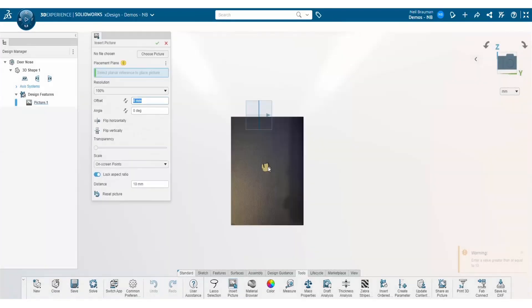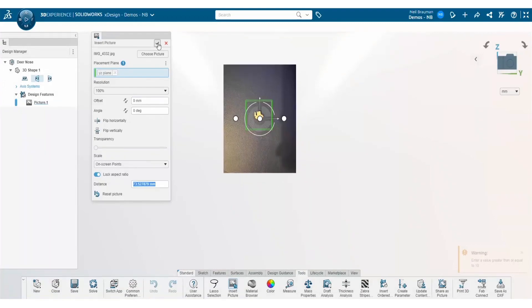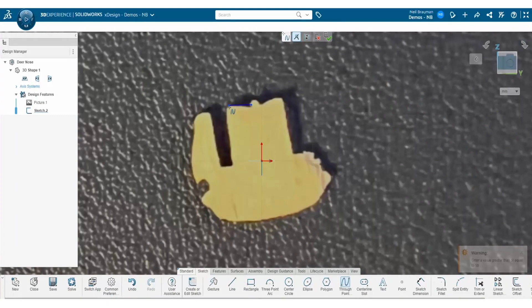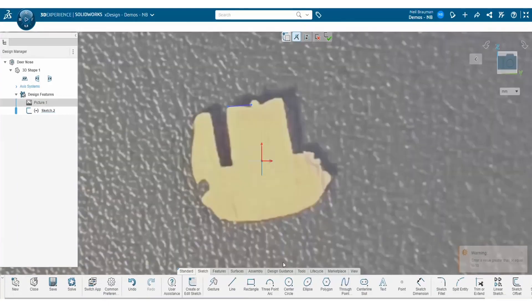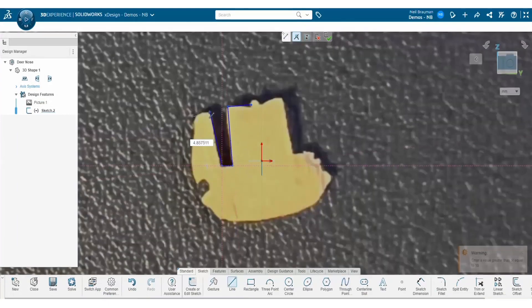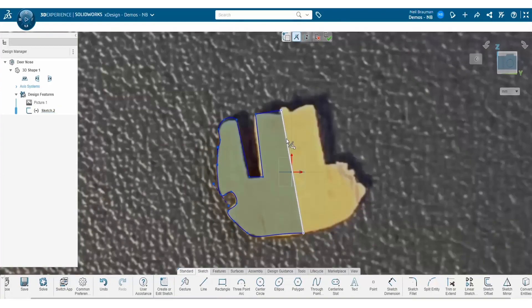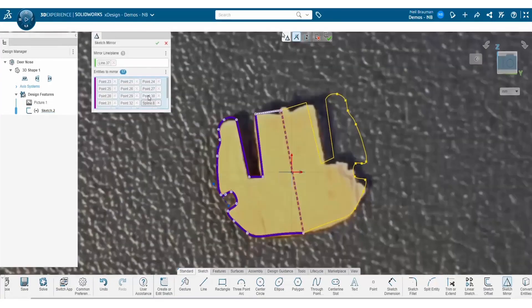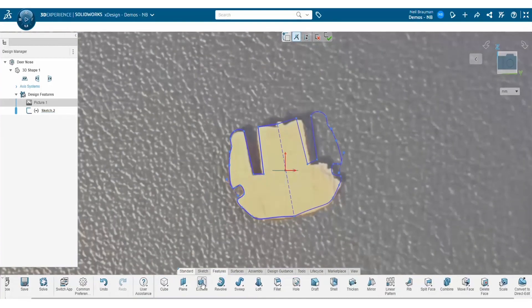Next, utilize some of your sketch tools such as spline lines and other lines to trace the object. I notice that this object is symmetric, so I'm going to utilize the mirror function to make sure that the object stays symmetrical.